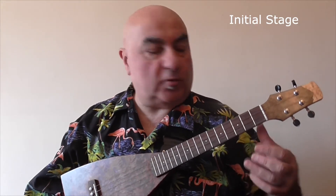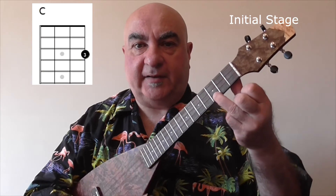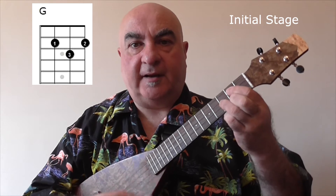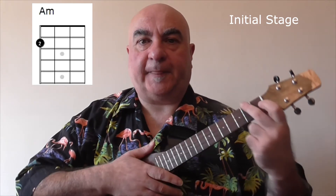Let's start with initial stage. In the initial stage exam the chords are limited to these four: C, F, G, and A minor. All of the rhythm studies are played in four-four time, which is four beats to the bar where you just count one two three four, and the strumming patterns are given for you. They're all quarter notes or maybe half notes. The eight bar pattern is played twice with no variations, and I've chosen rhythm study number three from initial stage to play for you now.